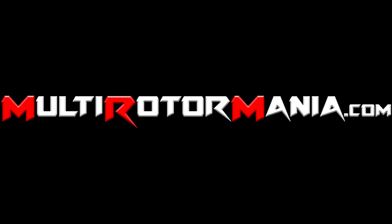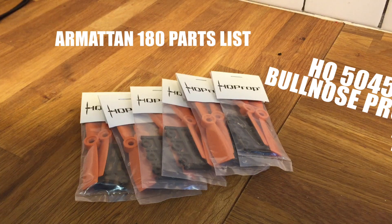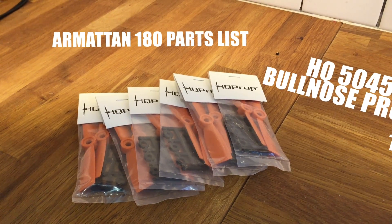Most of the parts in this build can be found at Multirotormania.com. I want to start off by giving you guys a rundown of all the parts I used for this build.